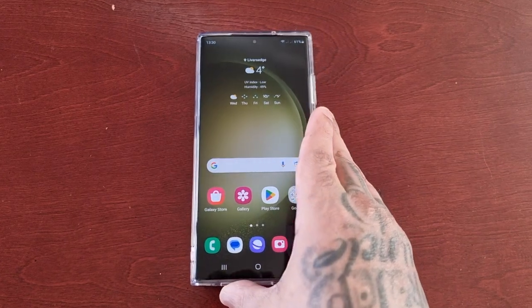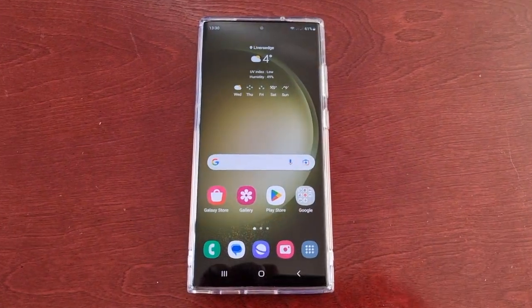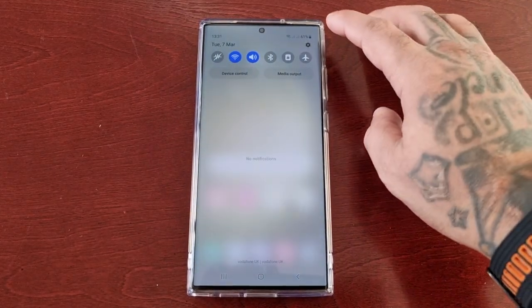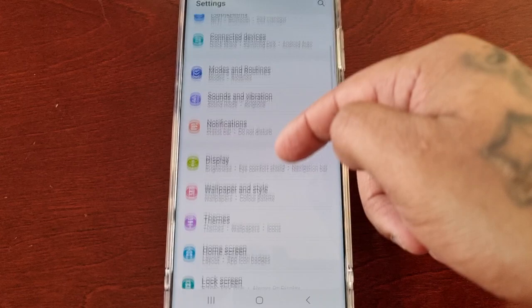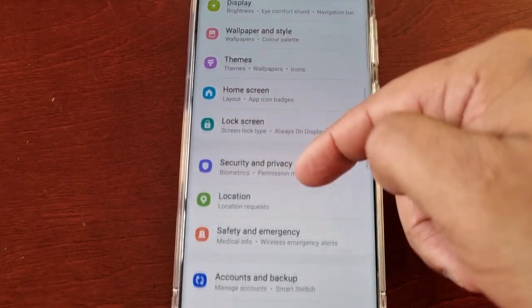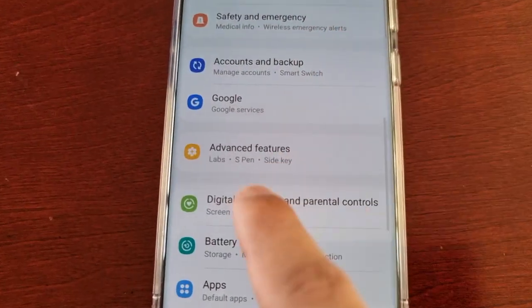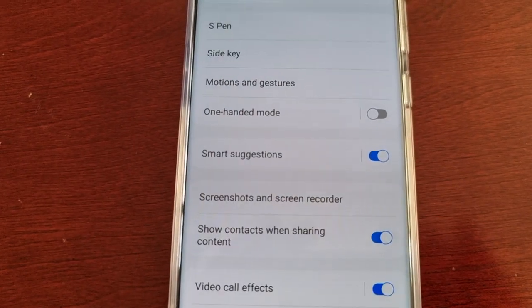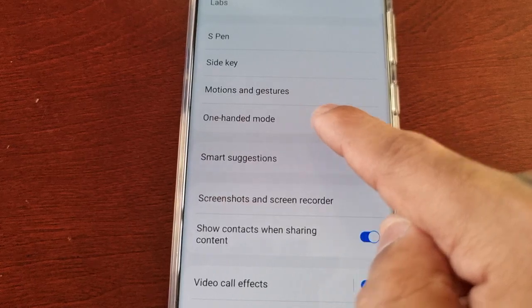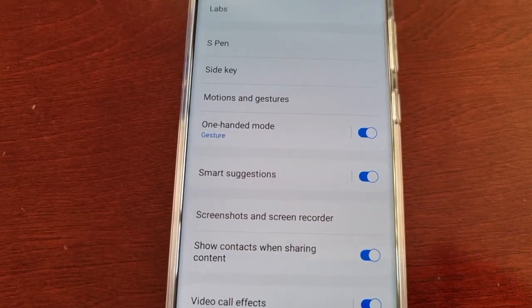I'm going to take you through the steps of how to turn on one-handed mode. It's simple: just pull down the notifications, go into Settings, and scroll down to where it says Advanced Features. Select it, and then here you will see one-handed mode — just turn the little switch on.